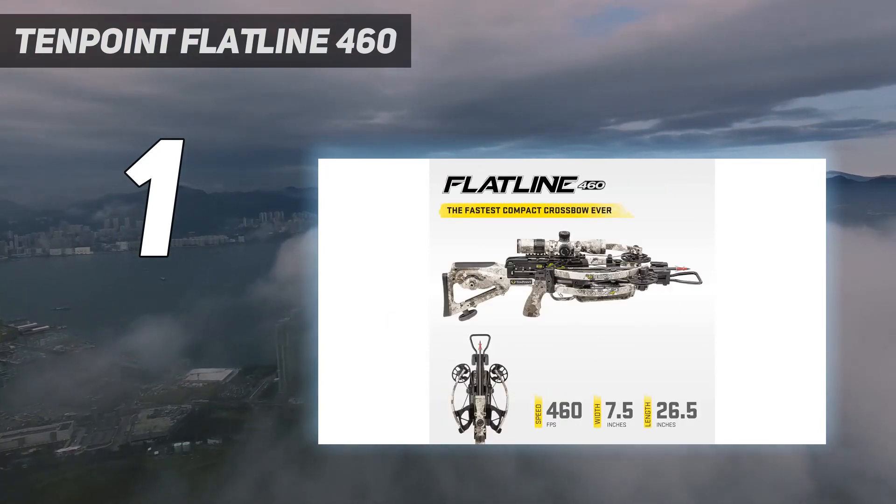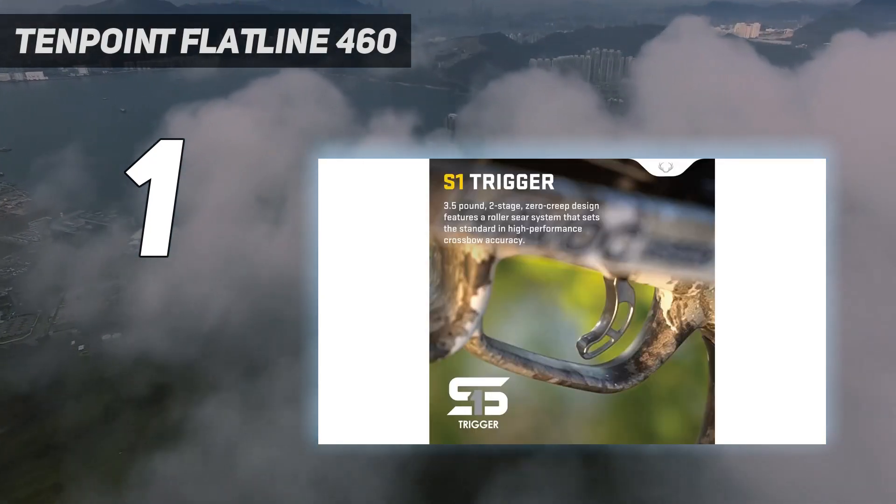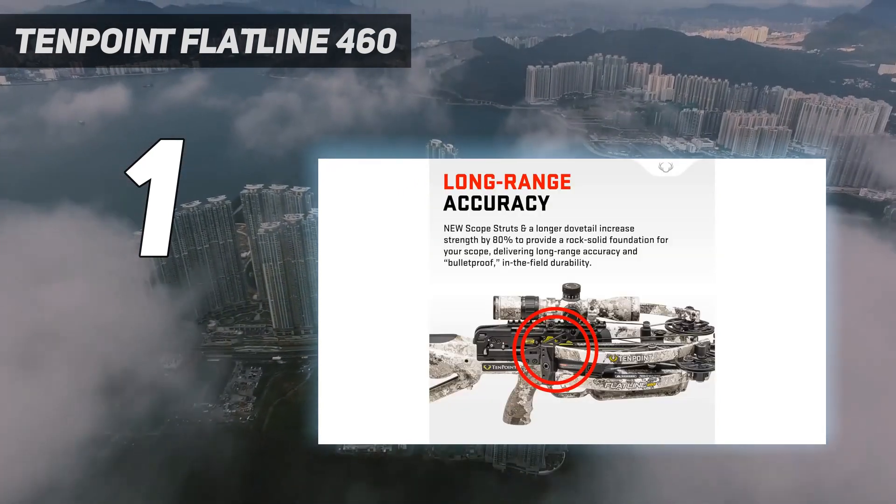The accessory package includes the ACU slide, 100-yard EVOX Marksman Elite scope, bubble level, 6 EVOX Center Punch arrows, quiver, and sentry bow hanger.